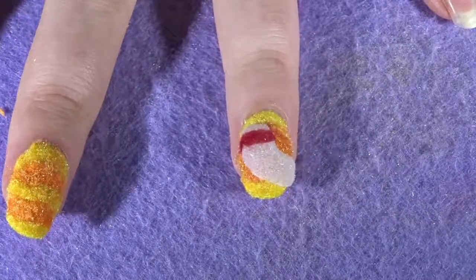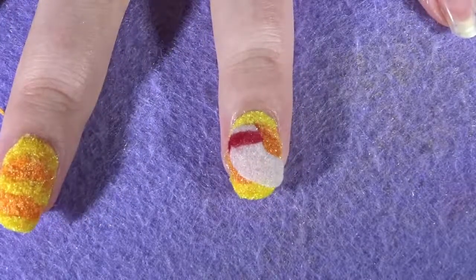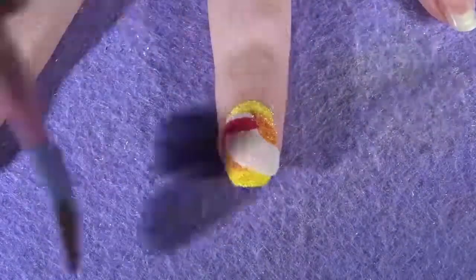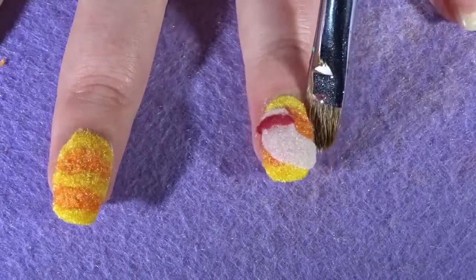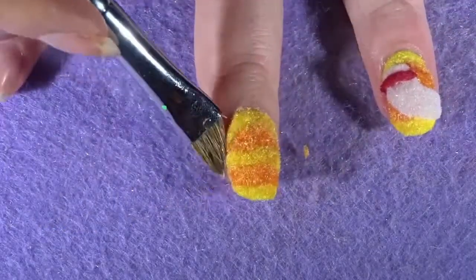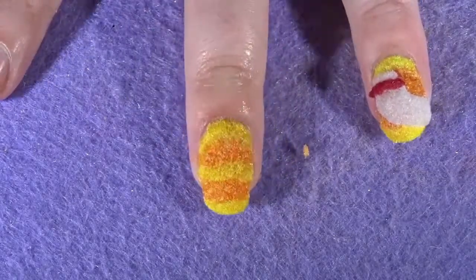We have finished the majority of the nail design. For the cleanup process, quickly fan away any excess fluff from the nail, then get a paintbrush, dip it into some nail polish remover, and quickly wipe the brush around the cuticle area to remove any excess nail polish around that area.